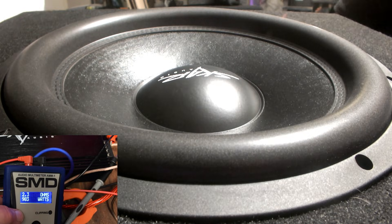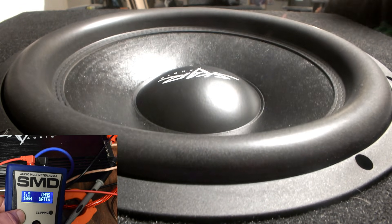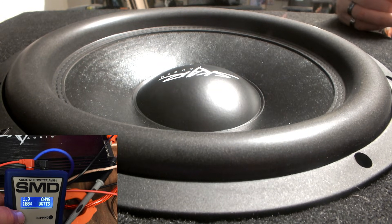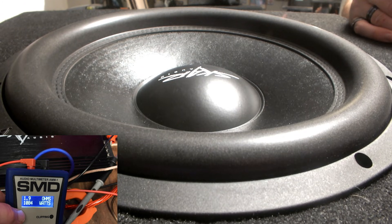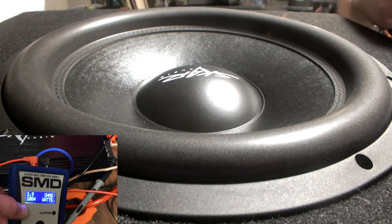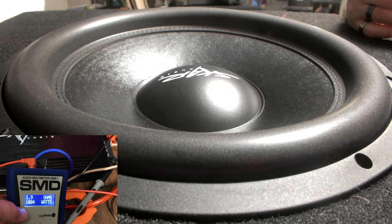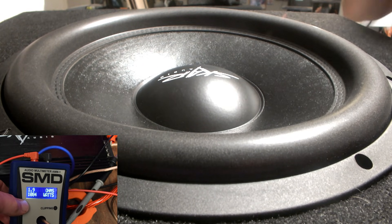That's awesome for this amp doing 1200 watts at 2 ohms — that's phenomenal. That just says what it can do if you have a 1 ohm load. This is wired to 1 ohm, but obviously you can see it's not running at 1 ohm. This is something I try explaining to people all the time — they say 'mine is wired to 1 ohm,' but it doesn't run at 1 ohm.